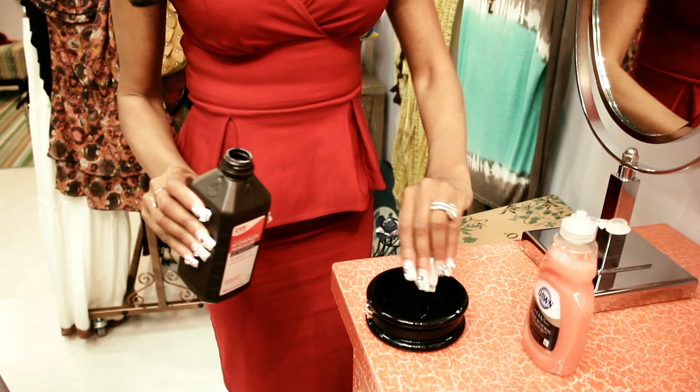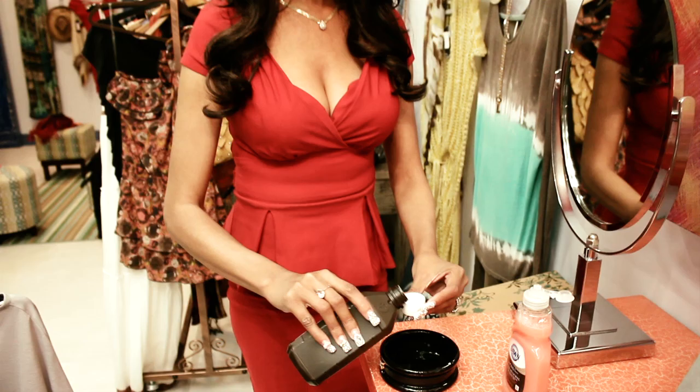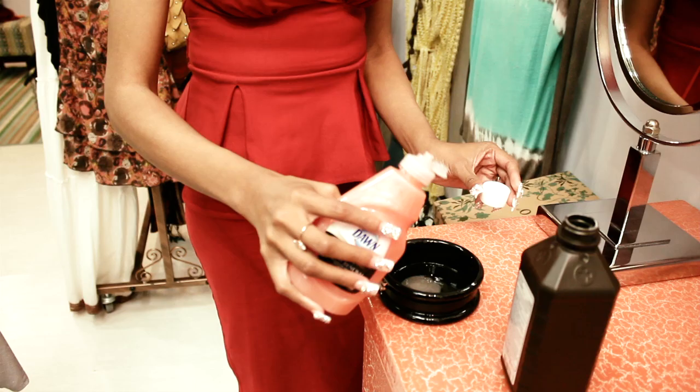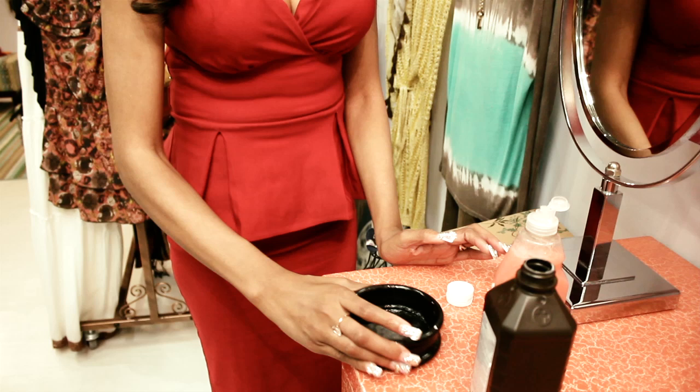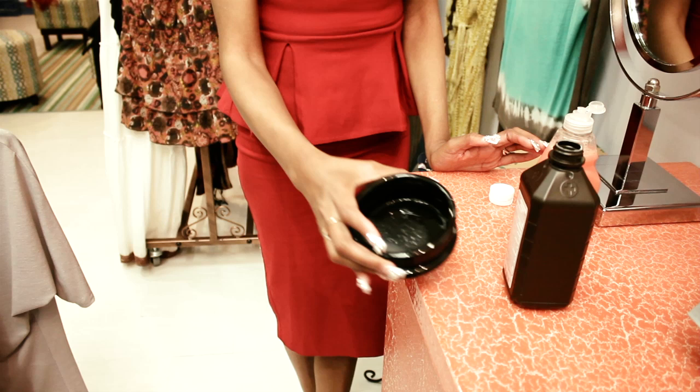We're gonna take three capfuls of hydrogen peroxide, depending on how big the area is — one, two, three — and two, one, two, three squeezes of Dawn. Mix it up. See that fizzing going on there? That's the hydrogen peroxide getting ready to go to work.